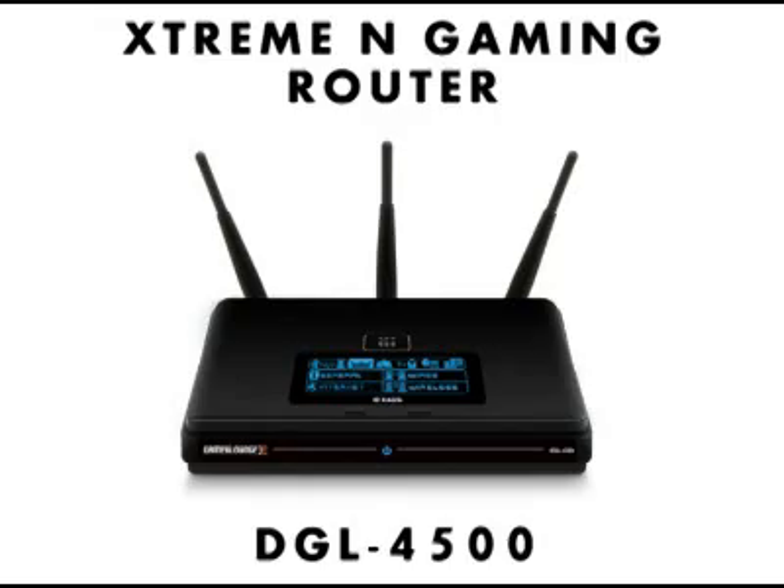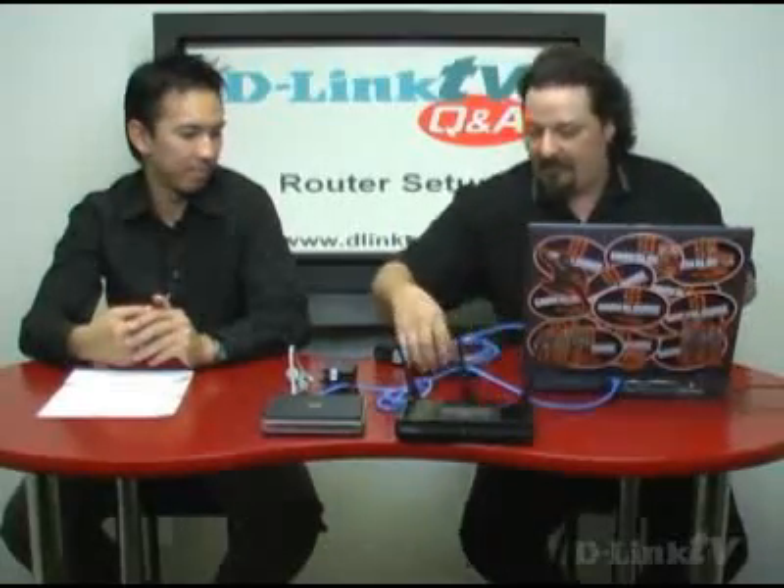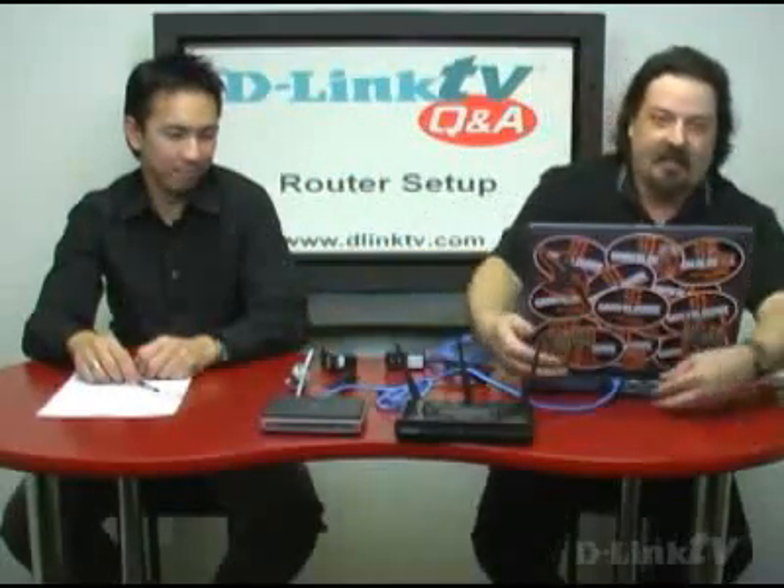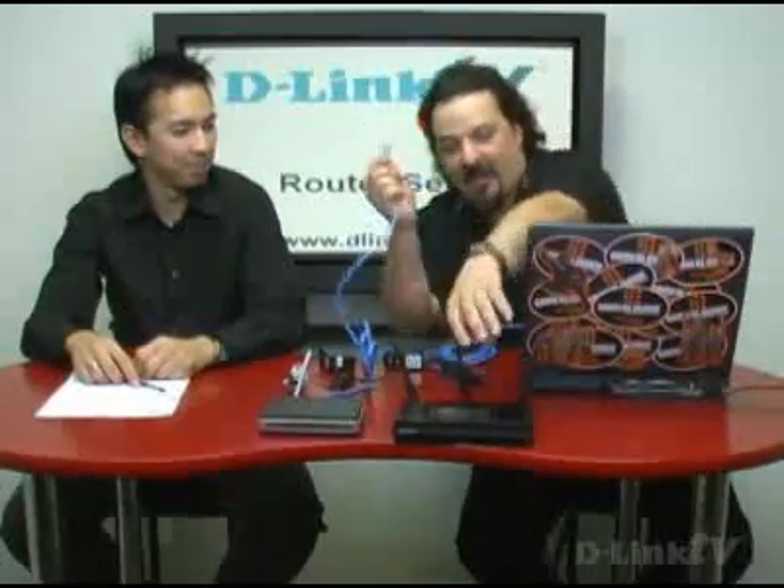Now let's grab our router — that's the DGL-4500, the new gaming router. What we're going to do is put it in between the computer and the DSL modem. Before you start, unplug your DSL or cable modem from the wall so it's no longer powered up. Then unplug the Ethernet from your computer and plug it into the WAN port — that's the single port that's off by itself. The LAN ports are all grouped together over here, and this is your WAN port.